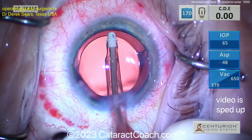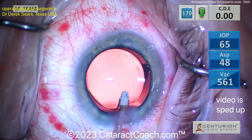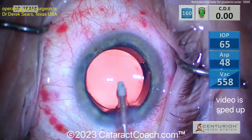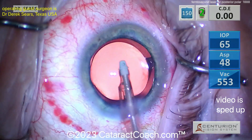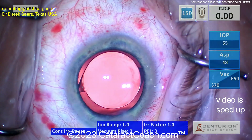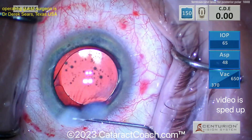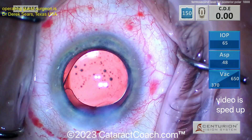We probably have 40 to 50 posterior polar cataract videos, and a lot of femtosecond ones too — but this is the only femto posterior polar one I have. Check out cataractcoach.com — we have a full categorization of all different types of surgeries. You can see the full list of videos and topics, click on the posterior polar category, and you'll see a lot of these videos. If you've got a posterior polar case coming up, you owe it to yourself and your patient to watch those videos and learn the techniques.